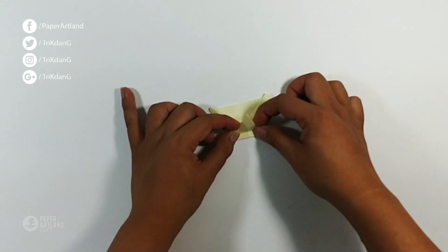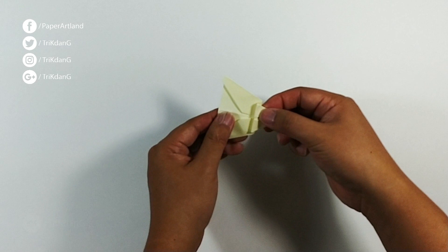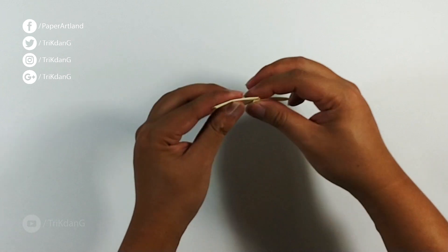Fold it back and then fold it up. This is what you have. Next step, fold the paper in half and make sure that all of the edges are lined up.